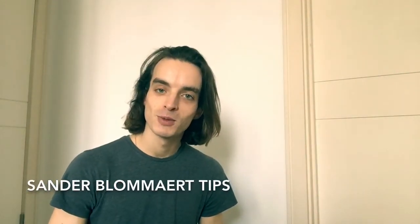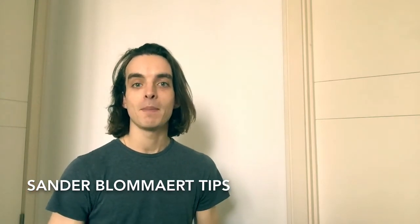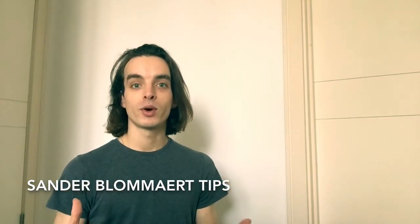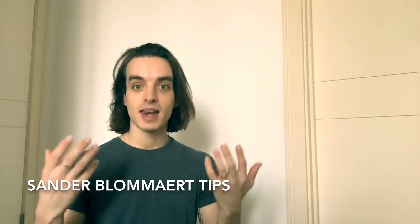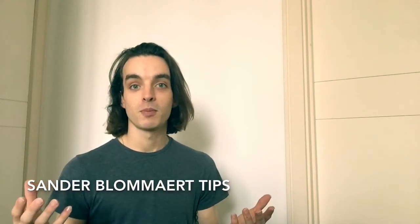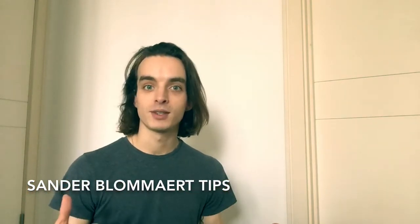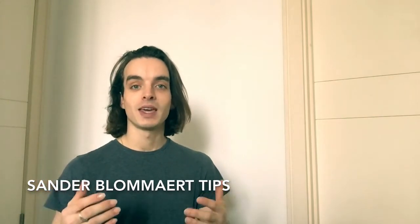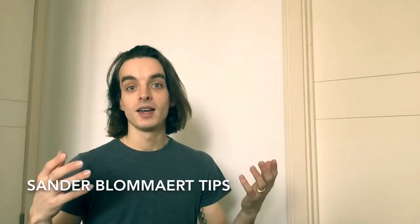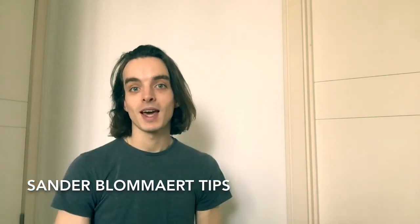Hi everyone, welcome back to my YouTube channel. Today I'm going to do something different and do a makeup tutorial for stage makeup. I'll give you a tutorial for a very easy and natural look — this is what I used to do in many of the ballets I performed whilst I was with the Royal Ballet. I'll also tell you what female dancers could add to make it a little bit more feminine, but for all male dancers out there, this is what I would do for a normal show.